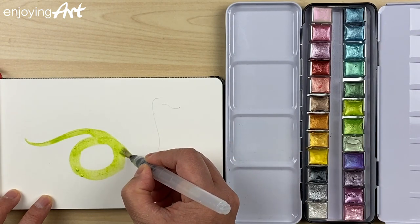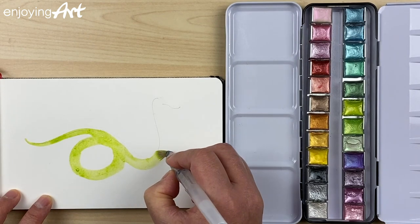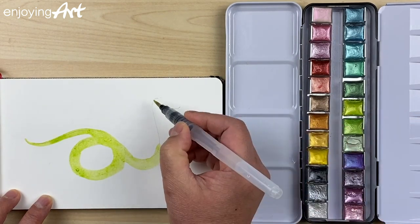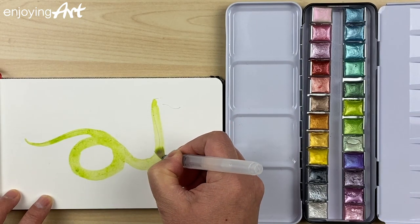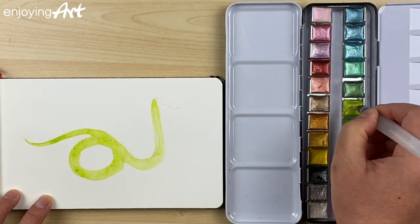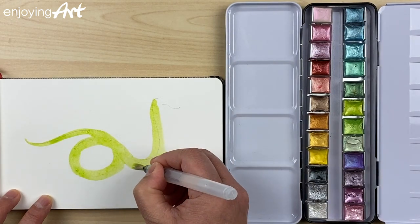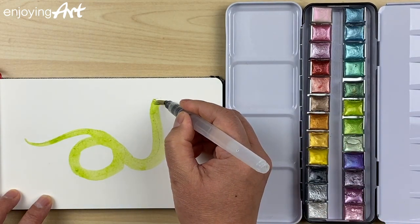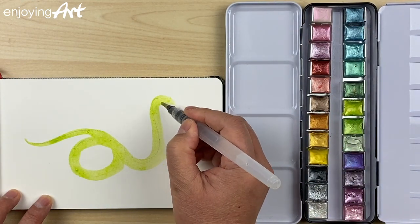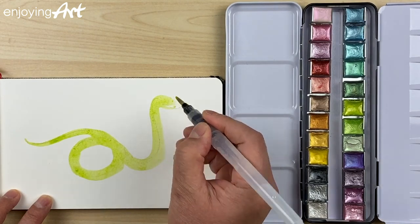Coming over here, and after the loop it's coming up. Now the head — continue with the same color like this, and there's the head.